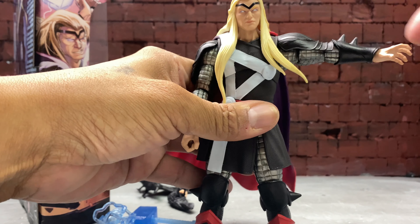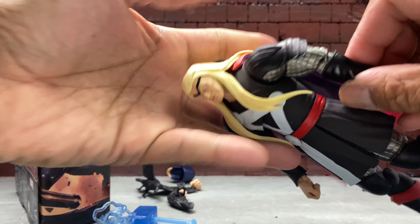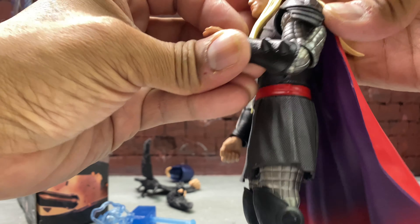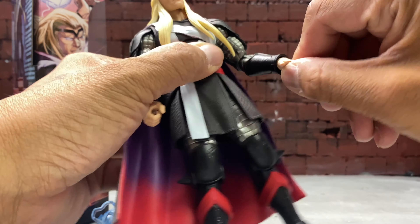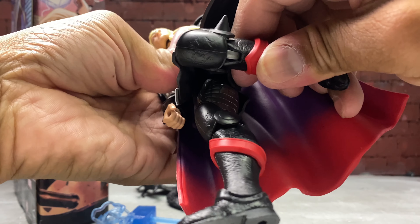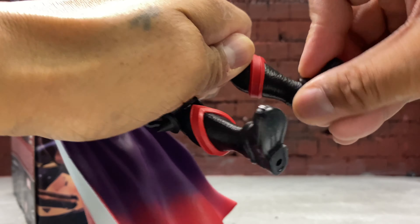His arms can go out that far. Good thing the shoulder pad is pliable so it doesn't hinder the articulation. He has a bicep swivel and only single-jointed elbows. Full wrist twist side to side. Thor can kick out that far but can't really kick back. He has double-jointed knees and thigh swivel — no boot cut, but he does have ankle rockers and pivot.